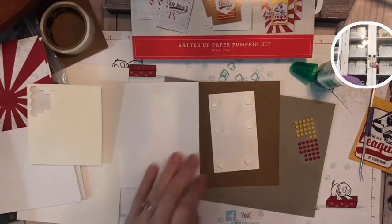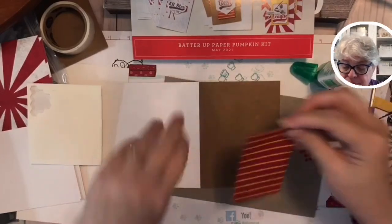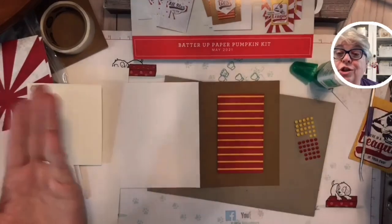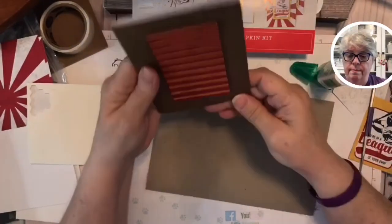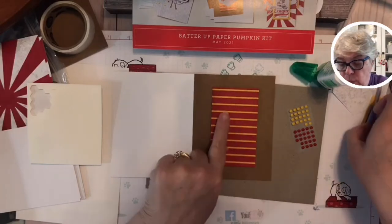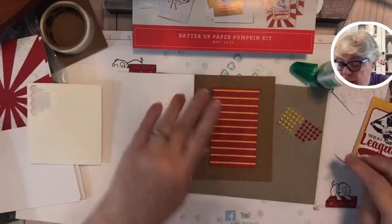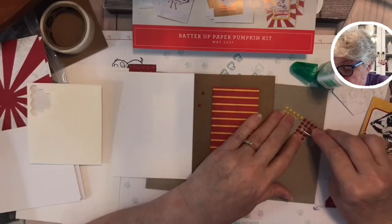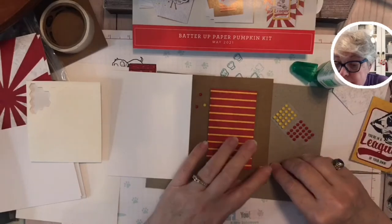You might also be like, 'I really need to subscribe to Paper Pumpkin.' Let's say you fall in love with this set — I'm so sorry because you have to subscribe by the 10th of the month, and I don't want you to have FOMO — Fear Of Missing Out. It's a tad bit crooked but we'll be all right. We're going to put that on with dimensionals.